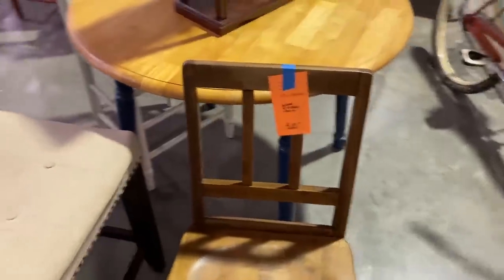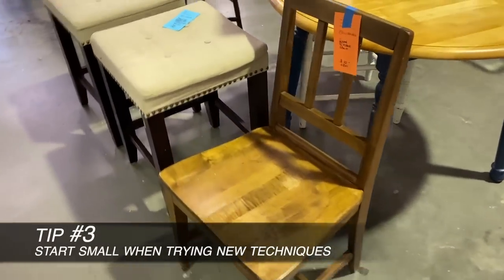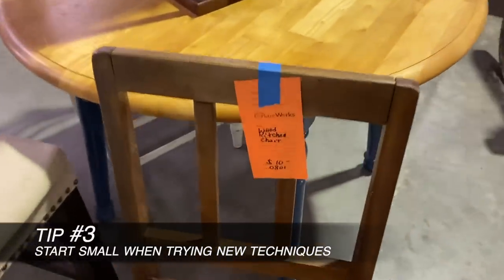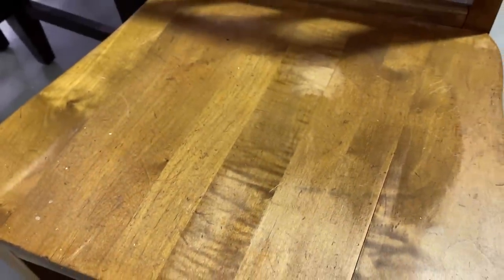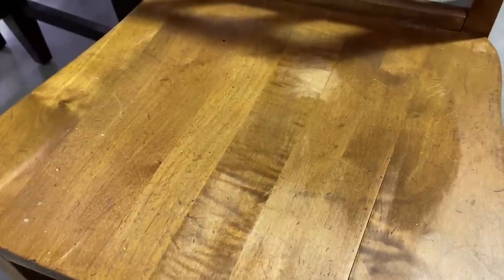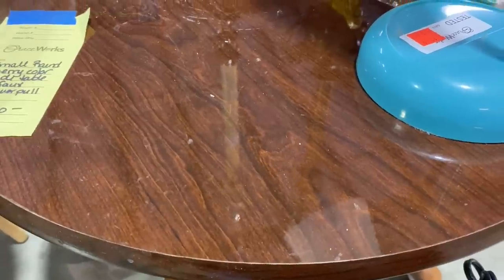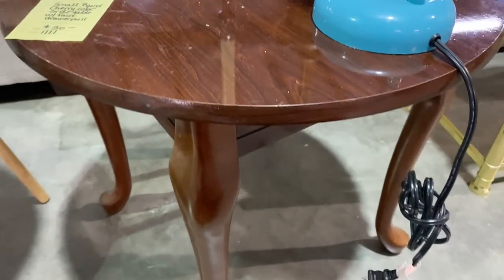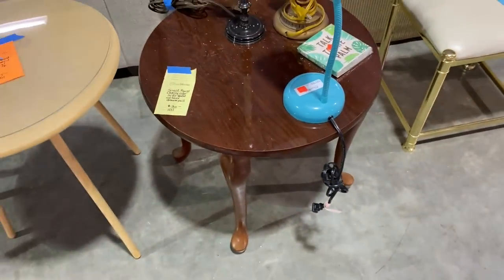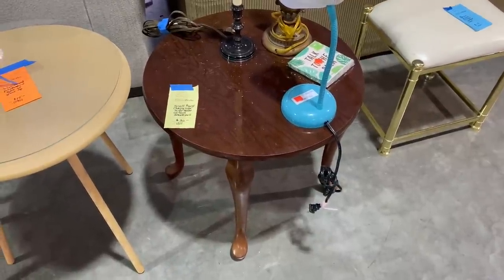I'm showing this chair to share tip number three: start small. This is a $10 piece in pretty good condition with a solid wood seat that would be great for stripping, staining, or trying stain over an existing finish before you tackle a table. You could try your hand at painting the rest of the chair to see how you like furniture paint. I also want to show you this little shiny table to illustrate something I definitely try to avoid, which is really, really glossy tops. No matter how much I like the piece, it's just extra work — you'll have to sand, degloss, strip, or add a primer to do anything to it.